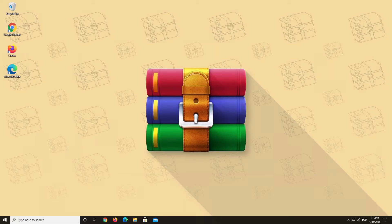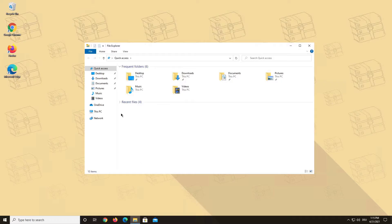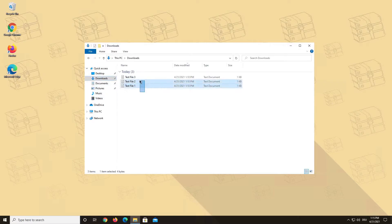Hello and welcome to a WinRAR video. Today we are going to show you a simple way of creating a RAR file with WinRAR. Choose the number of files that you want to pack into a RAR archive and right-click on them. Then choose Add to Archive.